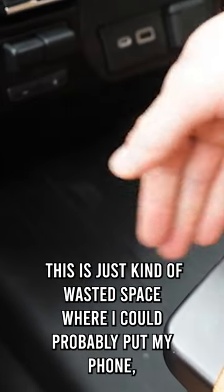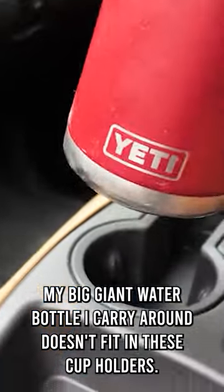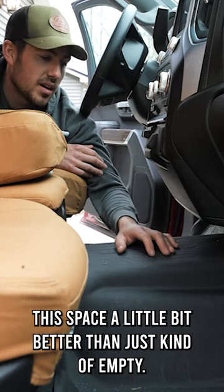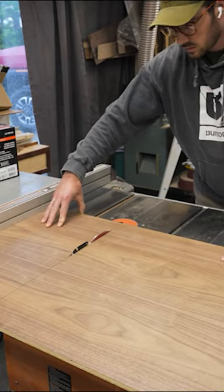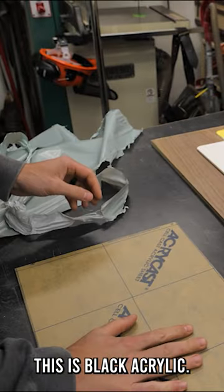This is just kind of wasted space where I could probably put my phone. My big giant water bottle I carry around doesn't fit in these cup holders. I want to try and make something that utilizes this space a little bit better than just kind of empty. It's black acrylic.